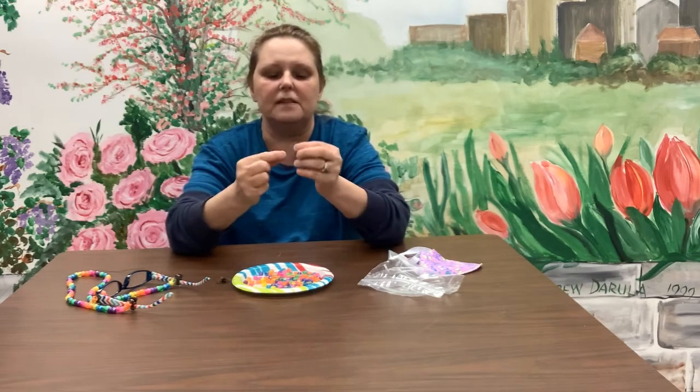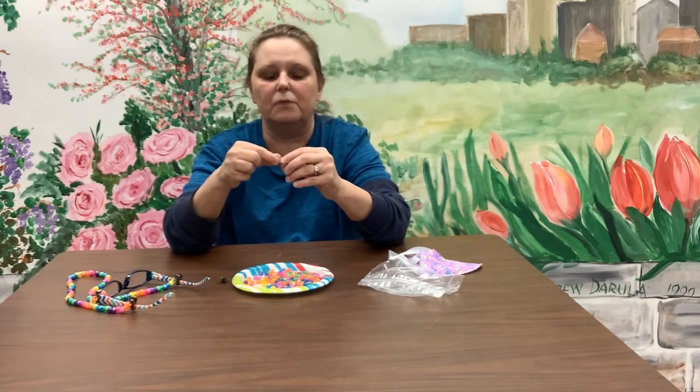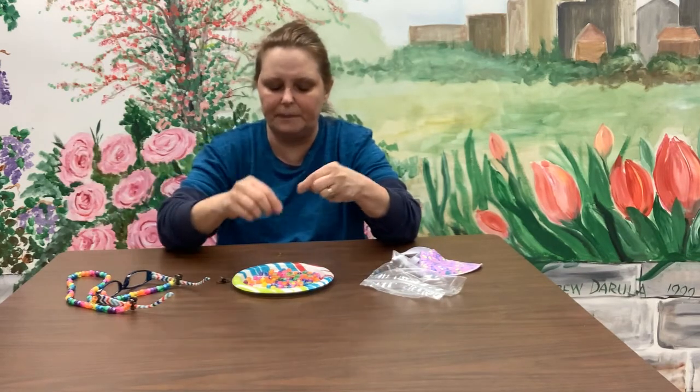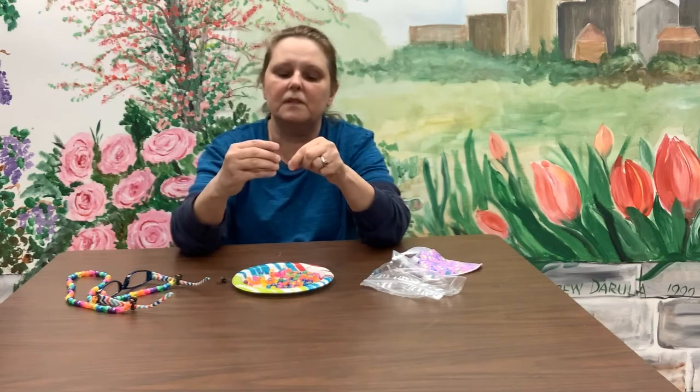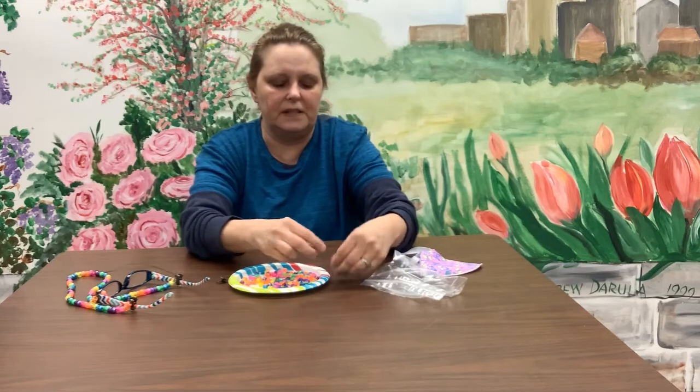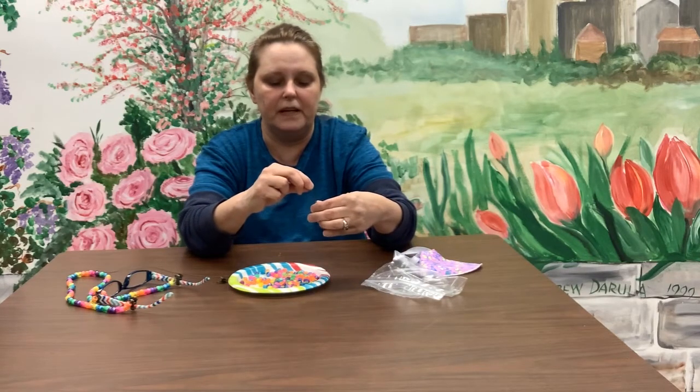When you get down by the end, take this little tail and stick it through the bead. Then make sure each bead that goes after that — like this pretty glittery pink one — goes over that tail until the tail is totally covered and hidden.